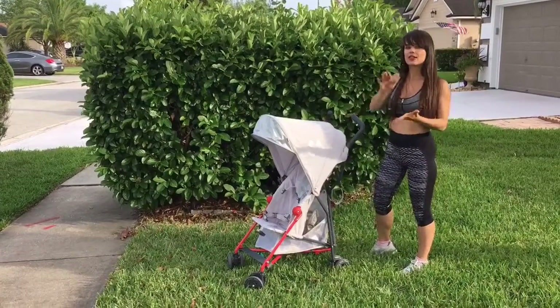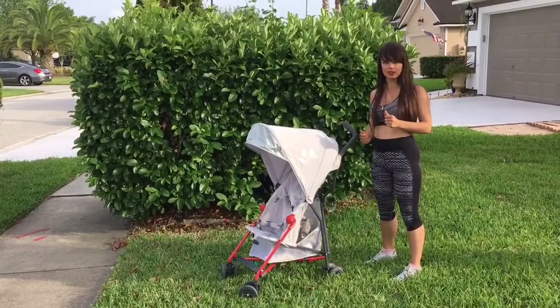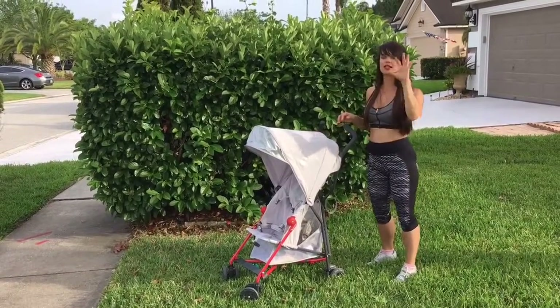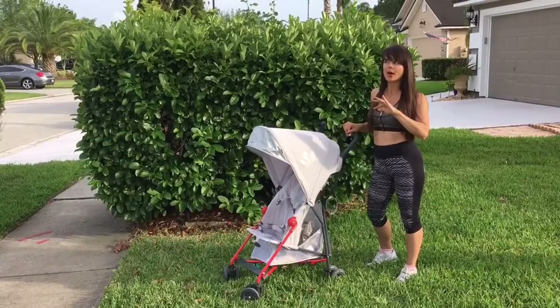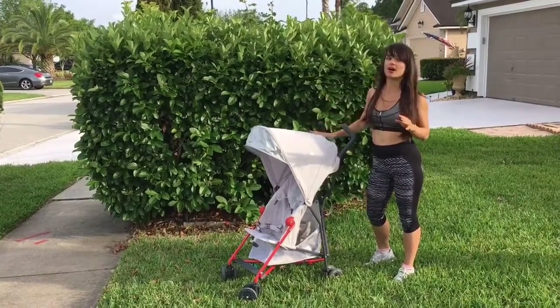The Volo is actually the lightest stroller on the market. There is also the Maclaren Triumph, which has a reclining position — I wish this stroller had that — but unfortunately the Triumph is 10 pounds 8 ounces, which is 3 pounds heavier, and I love how lightweight the Mark II is.